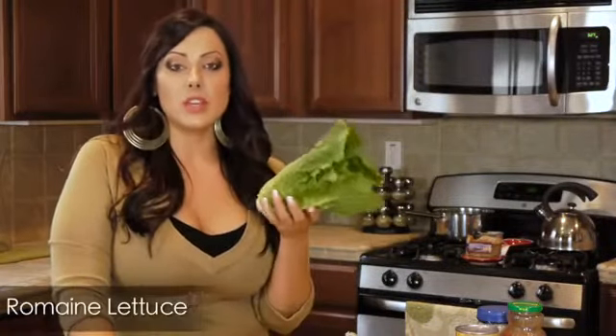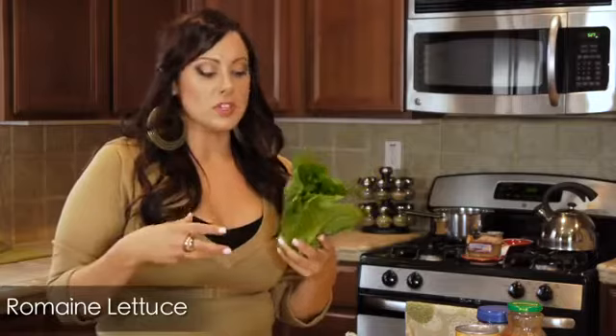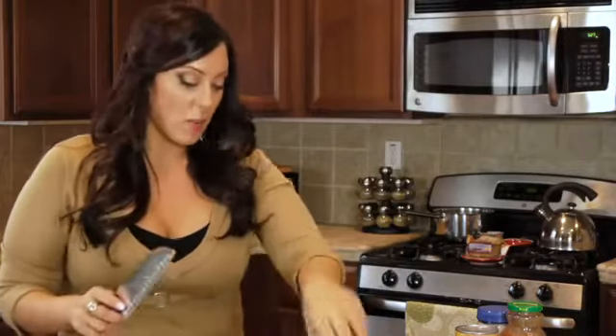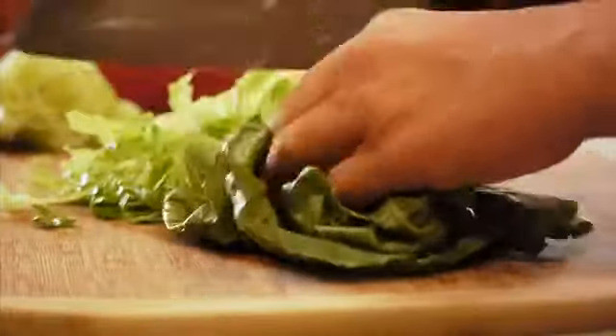So your first step for the salad, obviously, you need to do the lettuce. I like using romaine lettuce just because it's a dark green vegetable, so it's going to have more nutrients. But you guys can use whatever you want. So I took my freshly cleaned romaine lettuce hearts and just chop it up however much you want to put in your salad — cut it up kind of finely.